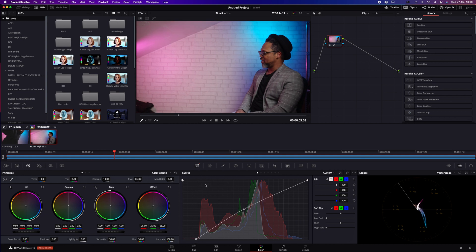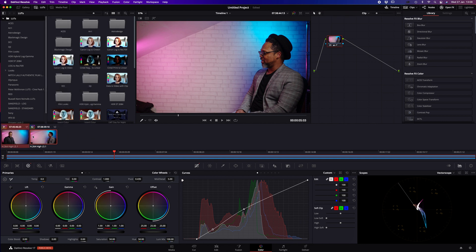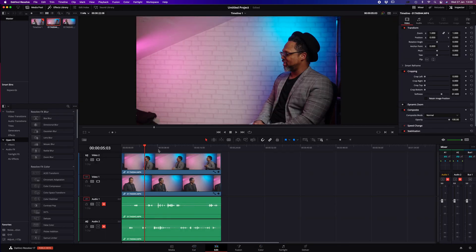That looks good. For these quick adjustments, once I'm happy with that selection, I'll bring it down a tad, give it a little more detail. Once I'm happy with that, I'll select that clip and hit 'Apply Grade' — that will automatically copy the color grade over to the other footage.